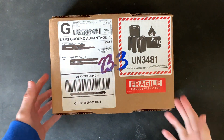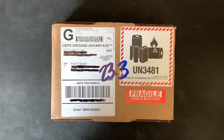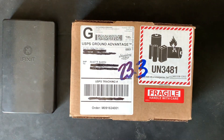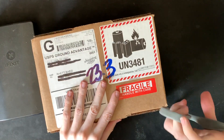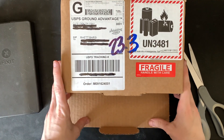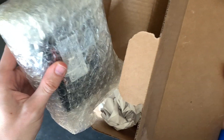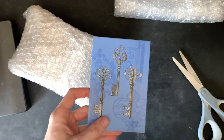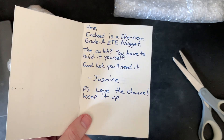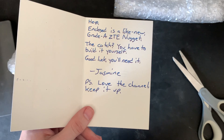Hey guys, so today I have this package and they told me that I should have repair tools on standby as I open it, so we're gonna go ahead and open this up. They said I need to read the note first. Enclosed is a like-new grade-A ZTE Nugget, but catch — you have to build it yourself. Good luck, you'll need it.